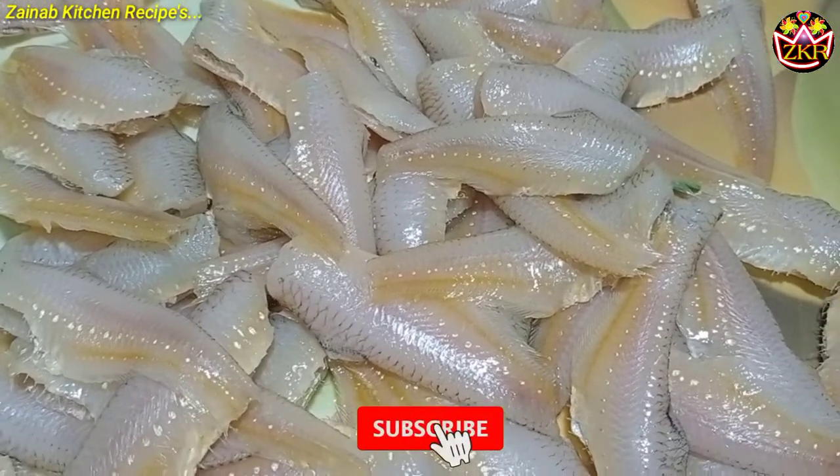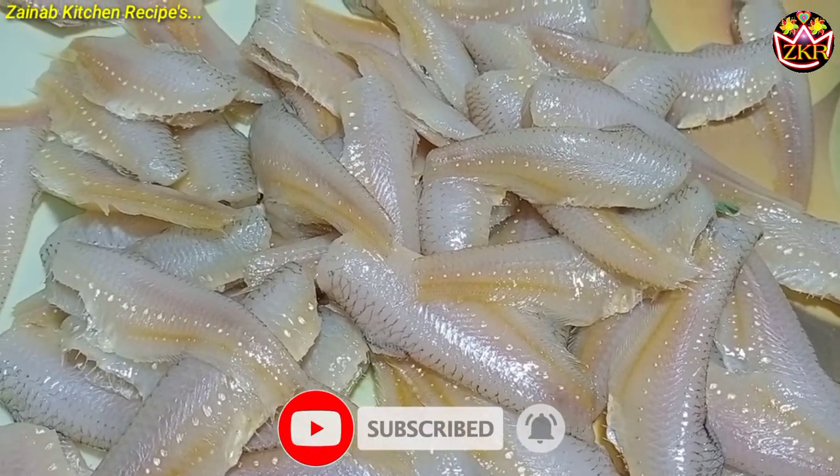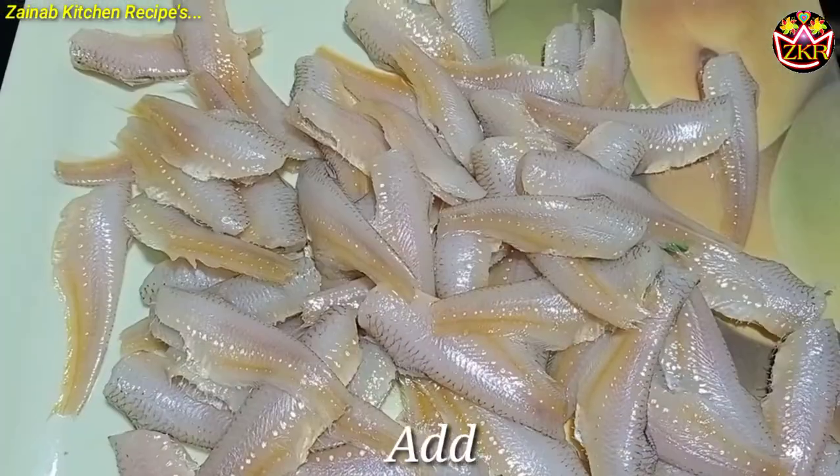Welcome back to Zainab Kitchen recipe. Once again we make fried chicken recipe. Make sure you subscribe to my channel. Without wasting any time, let's start the video.